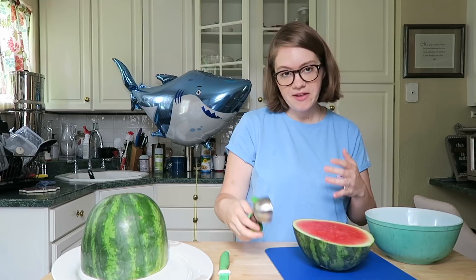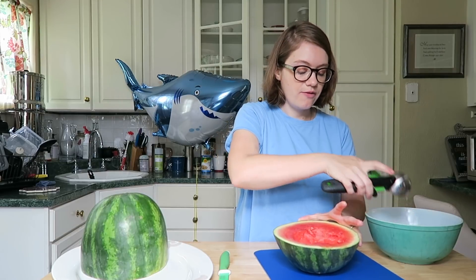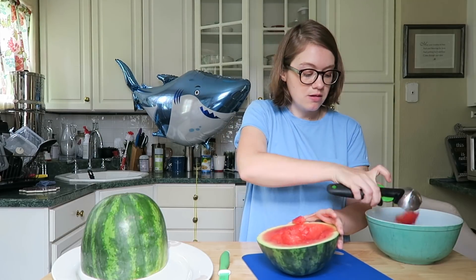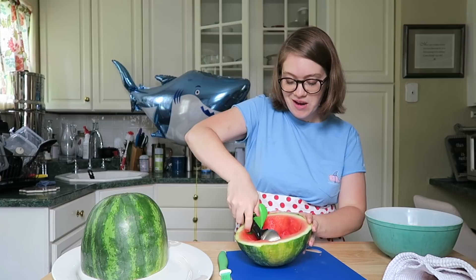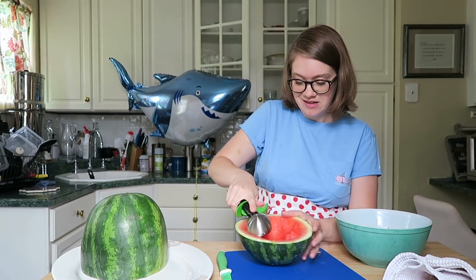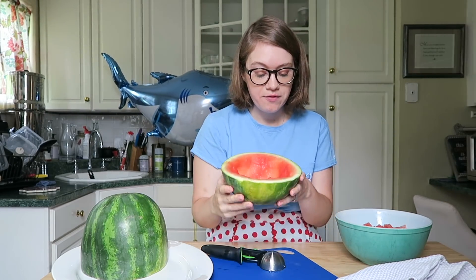This is the part that gets messy, or it could be a part you let your kids help with. I'm just going to take out scoops. It's also nice to have a sink nearby because you'll notice a lot of watermelon juice coming out — so periodically go over to the sink and dump it. I threw on an apron because this does get really messy, so if you're wearing something you planned to go to your party in, you might want to change or put an apron on. Now I'm going to scoop out the main part — it's easier to cut the shark shape if it's hollow.